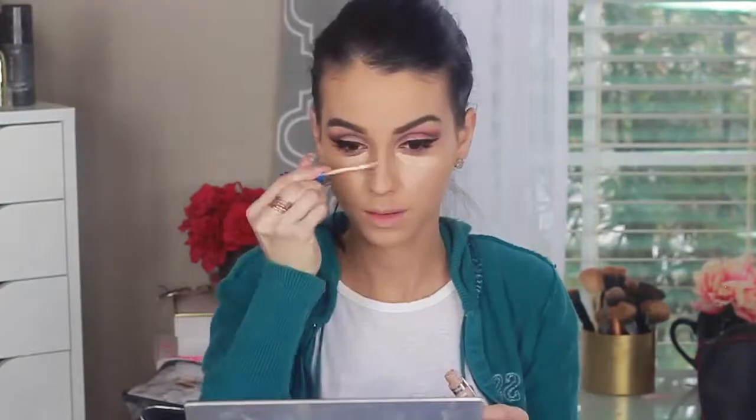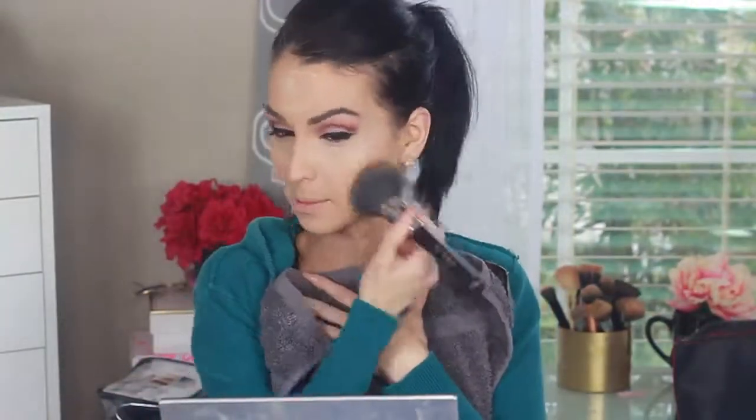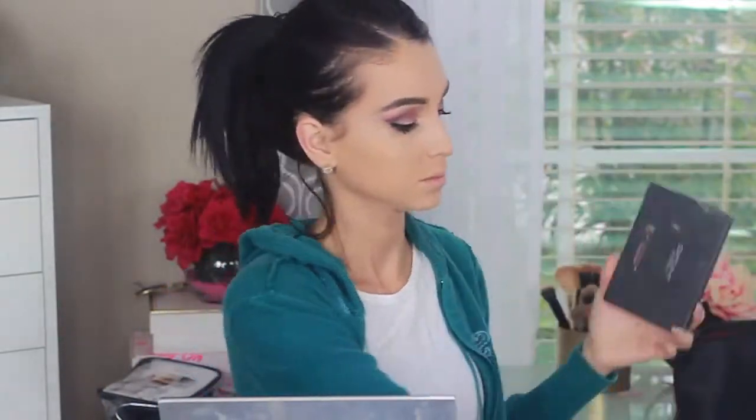Now I'm going in for concealing, applying the Maybelline Better Skin concealer everywhere you need to conceal and highlight. I'm using the beauty blender, dabbing and blending, making everything lighter and more beautiful. Every time you use your concealer it really takes your makeup to the next level. Here I'm applying my loose powder — I'm not baking, just pressing powder on top to set my concealer.